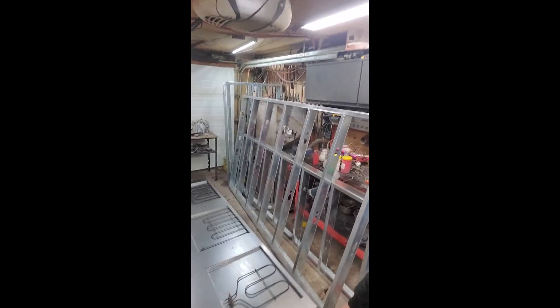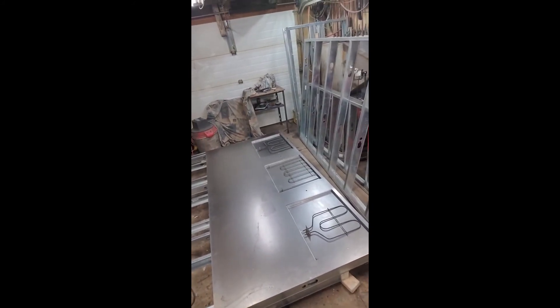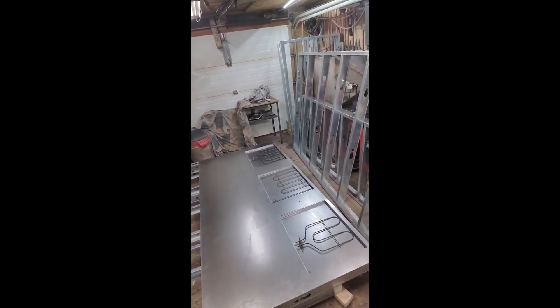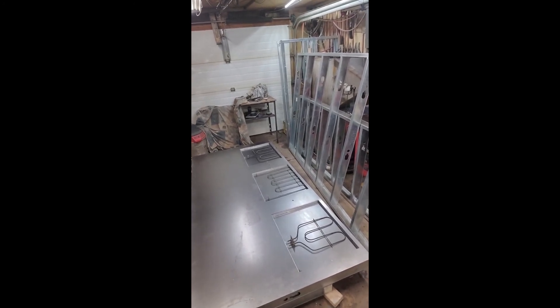Hey guys, so we cut the sheet out for the element side and I'm just marking up some elements right now. But I'm out of rivets and it's pretty late, so I'm gonna call it a night and we'll see you tomorrow. Bye.